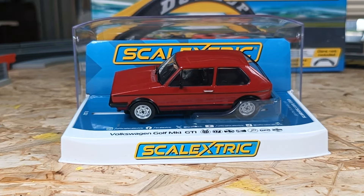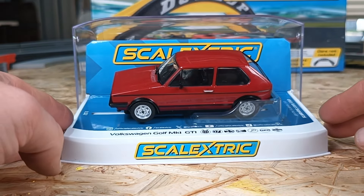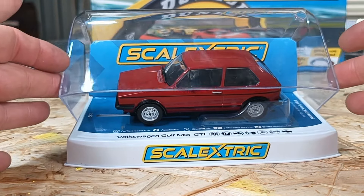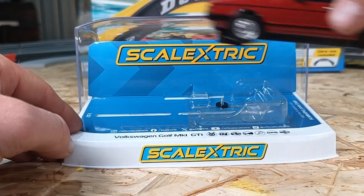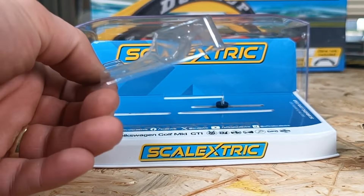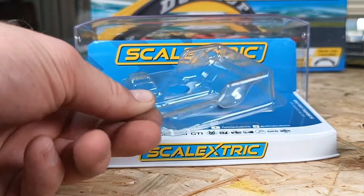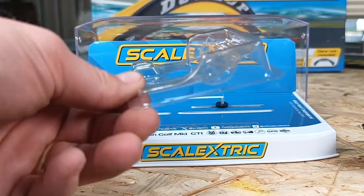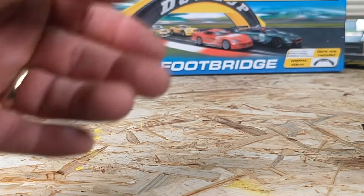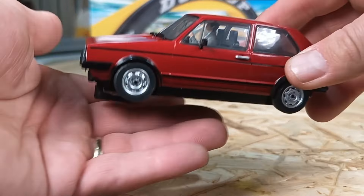Before we take the Volkswagen Golf Mark 1 GTI — the Rabbit — by Scalextric around our test track, let's take a closer look. If you are new to Scalextric, they come in this sandwich-style opening crystal case. I did want to show you that normally we don't get any plastic dividers — that's unique. Normally it comes screwed to the base, but I just wanted to quickly show you that before we take a look at this little guy.